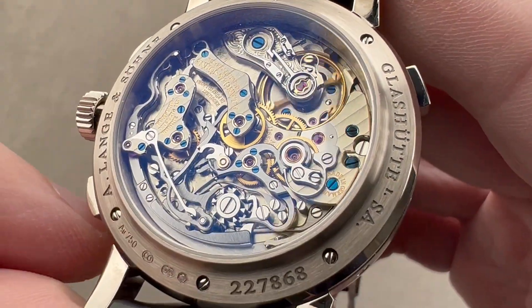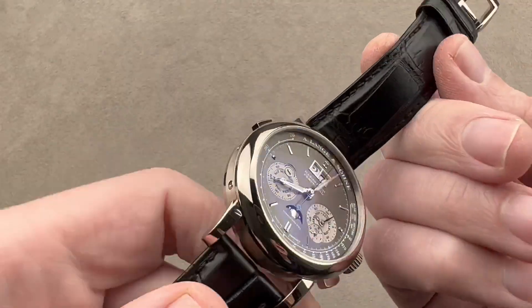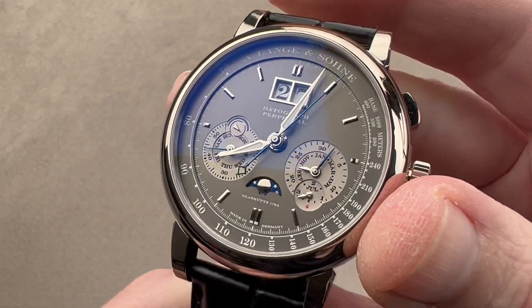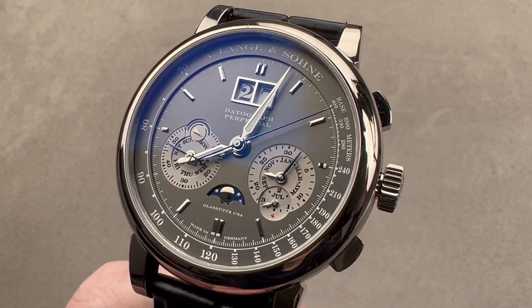This watch has world-class column wheel feel — you really feel and hear the action on a Datograph. If you love this watch, reach out to me. I am tmaso at thewatchbox.com for purchase and pricing details.